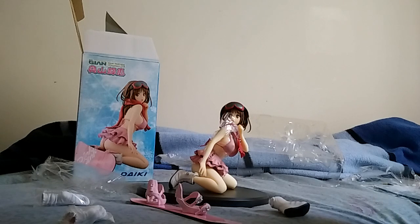I got this on AmiAmi for about 12,500 yen. I think it's pretty worth it.